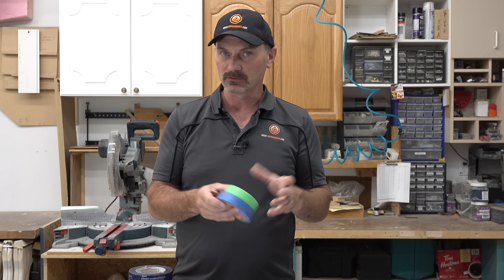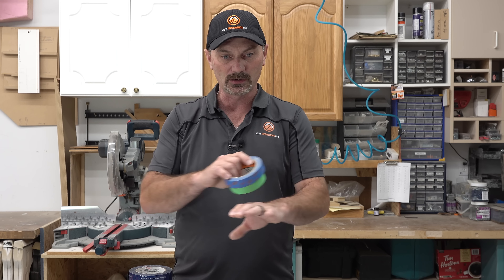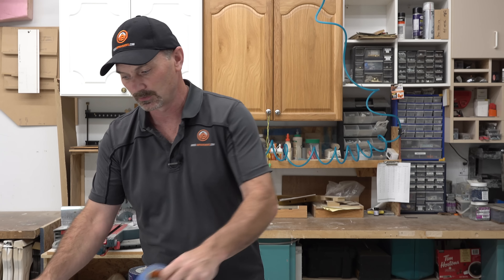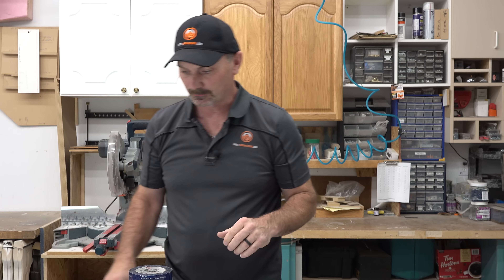Another place you've seen in some of my videos where I'll use painter's tape is if I'm doing a bead of silicone and I'm trying to protect something from getting silicone or caulking on it. I'll roll out a string of tape and protect that surface. So that's painter's tape — kind of self-explanatory because of the title.